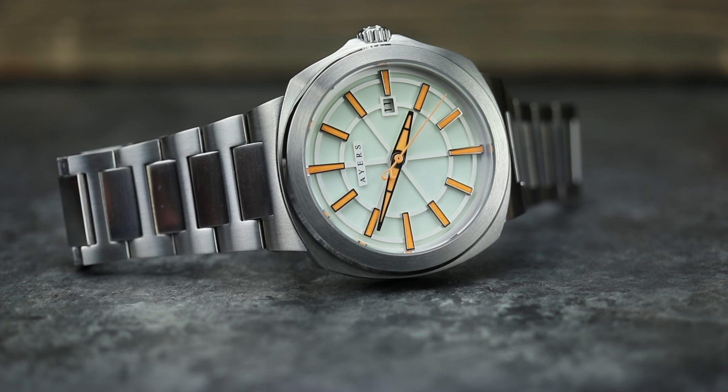You're looking at a 44-millimeter case. It is a Miyota 9015 automatic movement, 52-millimeter lug-to-lug, 10.5-millimeter thick. So it is a very thin case. 100-meters water-resistant, sapphire crystal, screw-down crown. You can see you have your date at the three o'clock position.